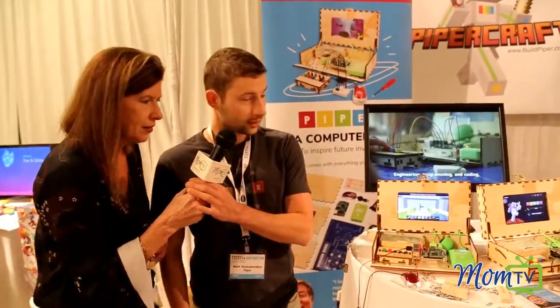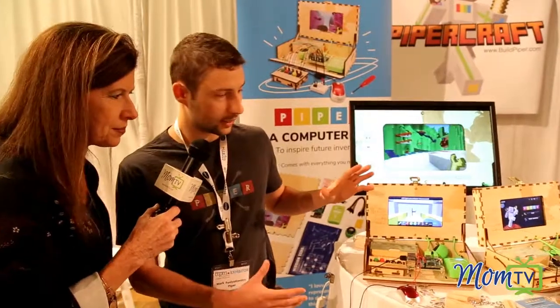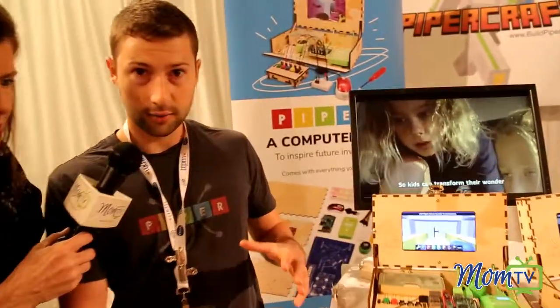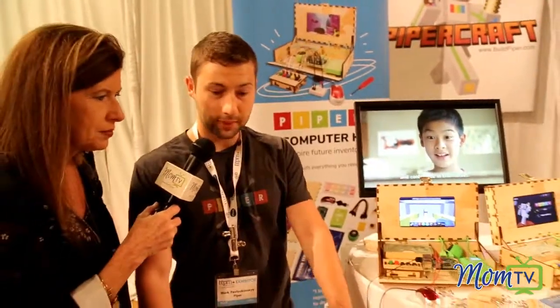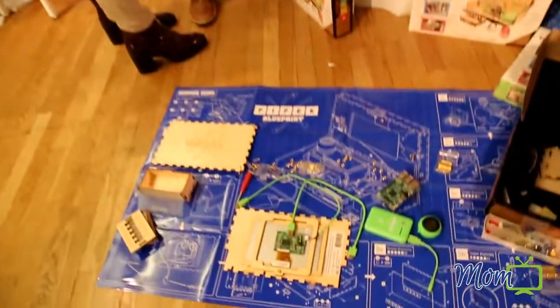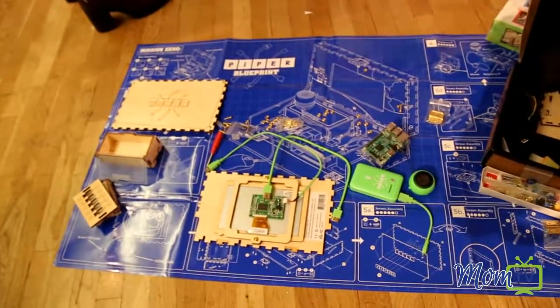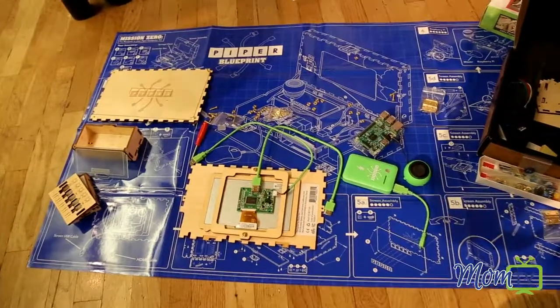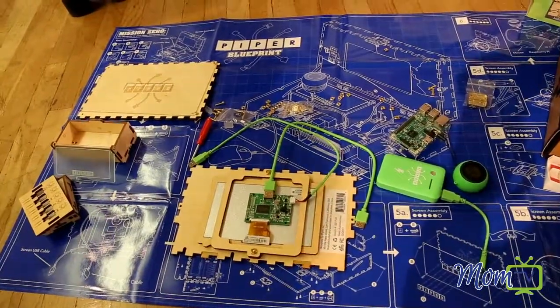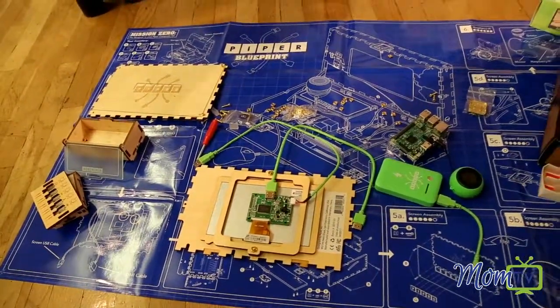Piper computer kit is a kit where kids start from the very basic pieces. You can see here on the floor right in front of you — the pieces are laid out — and it takes about an hour to two hours to build your own computer. There's a blueprint; it's a Lego-style blueprint. You go around the periphery, follow the steps, and then once you're finished, you have a fully working computer just like this.